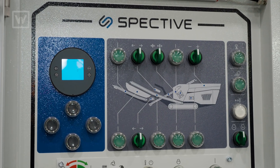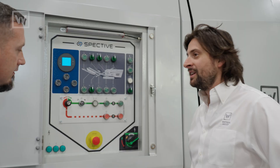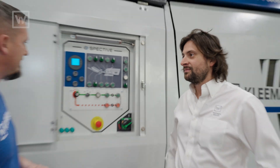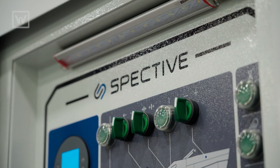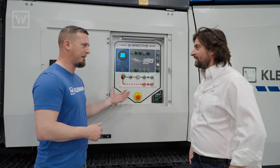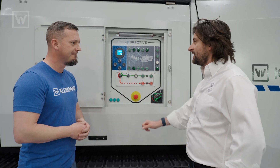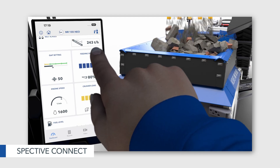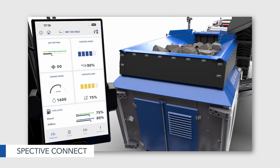So this is SPECTIVE Switch. Instead of having the touchscreen display, you can operate this machine with the flip of a switch — no more touch panel switches and buttons. Does this still work with SPECTIVE Connect? Yeah, this machine pairs perfectly with SPECTIVE Connect because you can use that to look at your fault codes instead of needing the touchscreen.